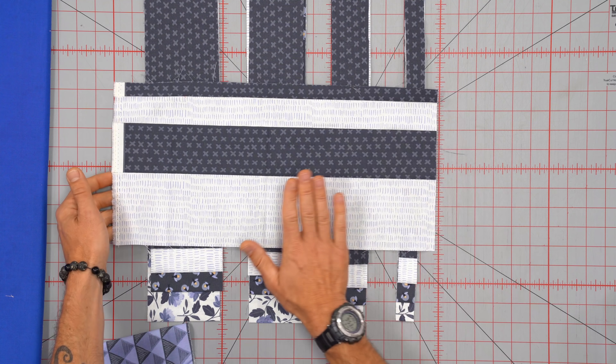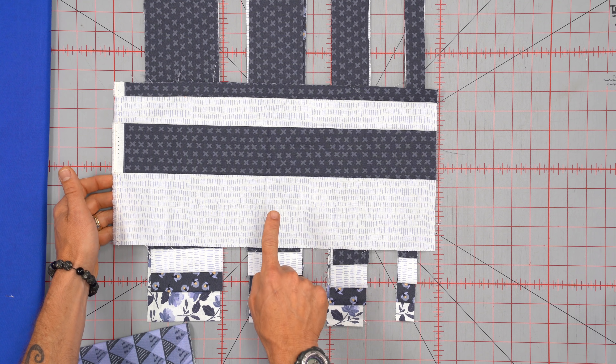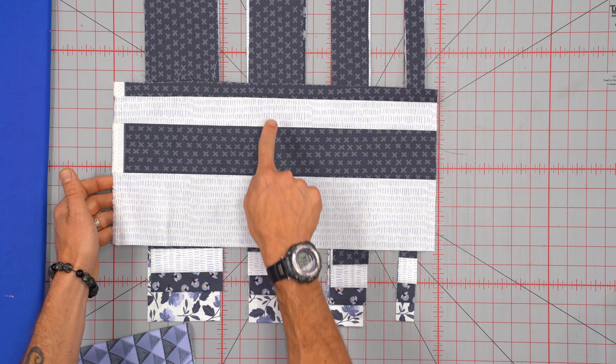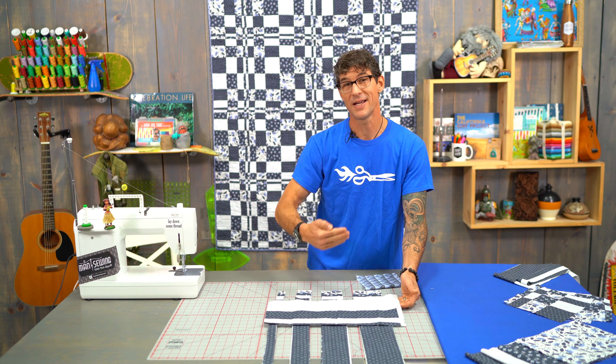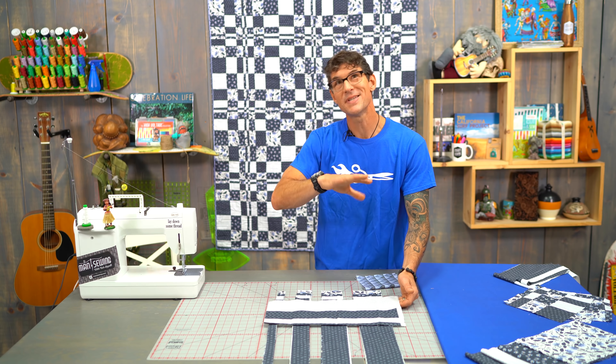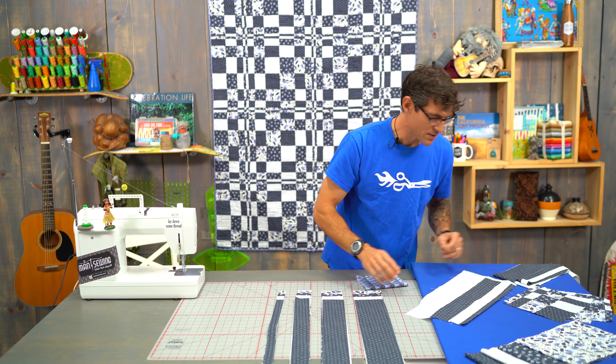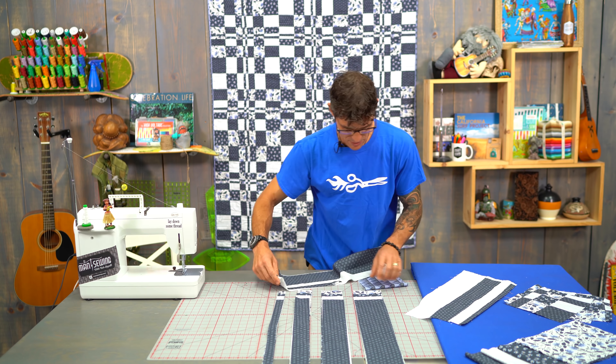Here is a strip set that I've already been working with and cut from. You'll see there's a 4 inch, a 3 inch, a 2 inch, and a 1 inch. The rotation is just light to dark, light to dark. We also need to make opposite colorways. So I'm going to start building another strip set for us to work with.